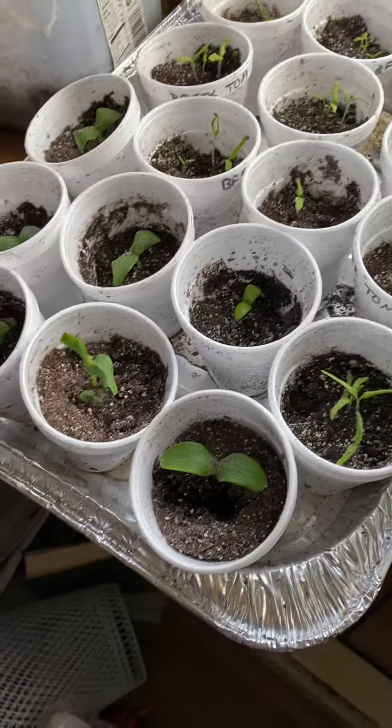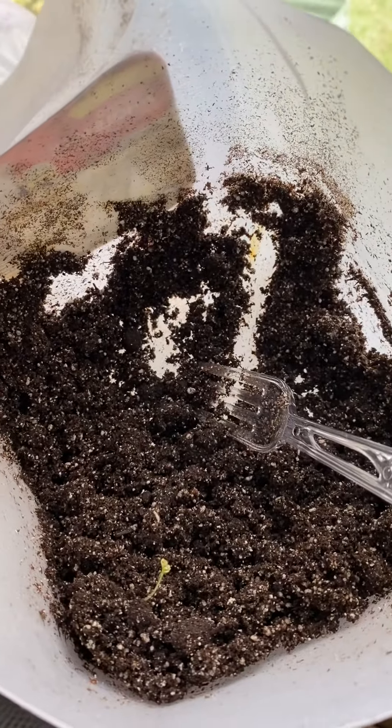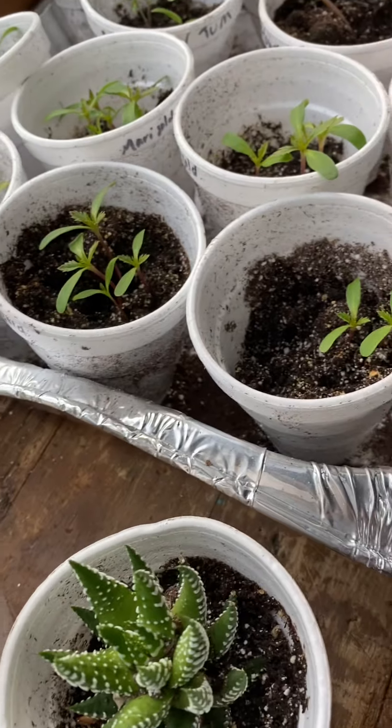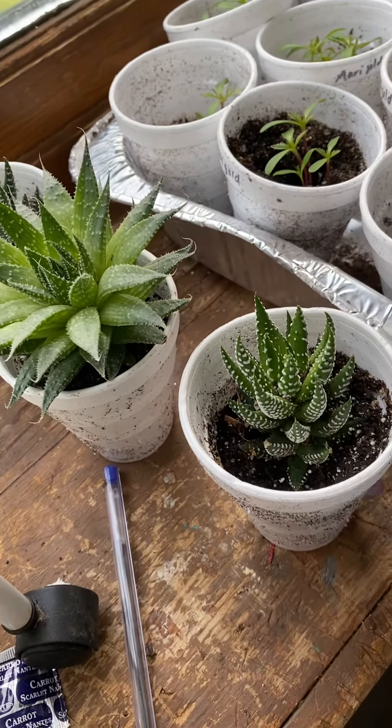This is where my kale was — I just had it in the milk jug. Oh, there's still a sprout — I should put that in a cup too. I think I'm going to have plenty of kale. I also have some marigold plants, and there are my succulents. They're doing really well; I think I need to put them in a bigger pot.